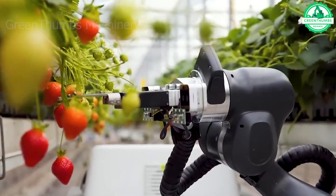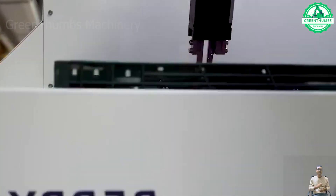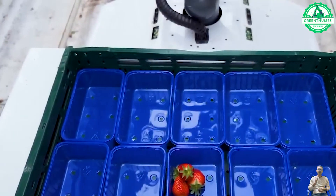Strawberry harvesting robots help optimize the harvesting process, increase efficiency, and pave the way for the future of agriculture.